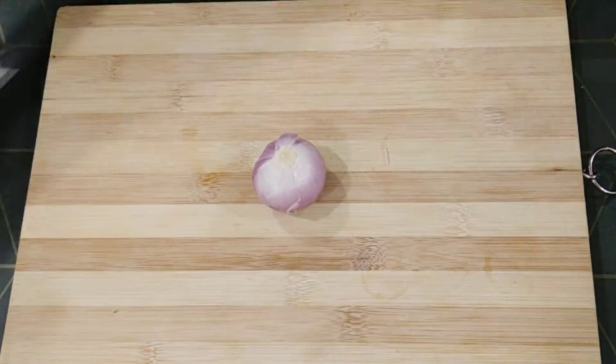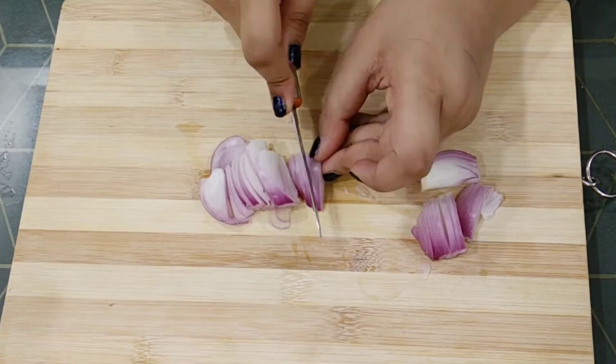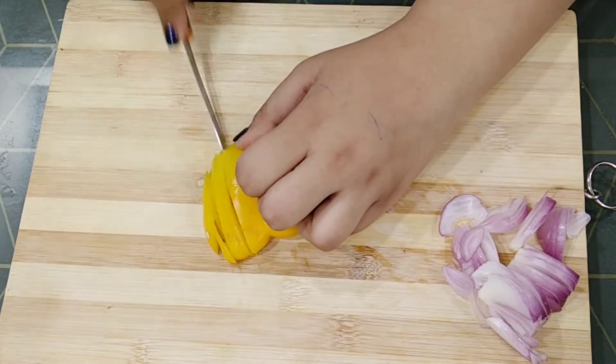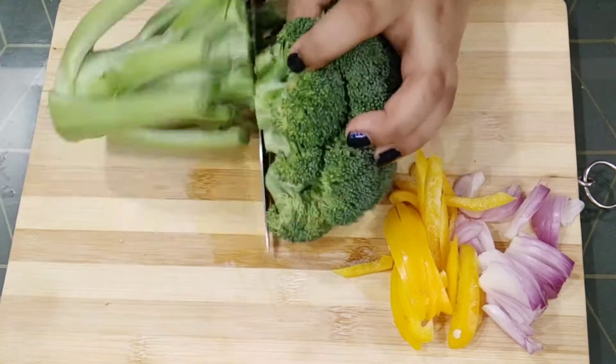Now, let's chop vegetables. So, chop 1/4 cup of onion, then chop 1/4 cup of yellow bell pepper and 2 cups of broccoli.